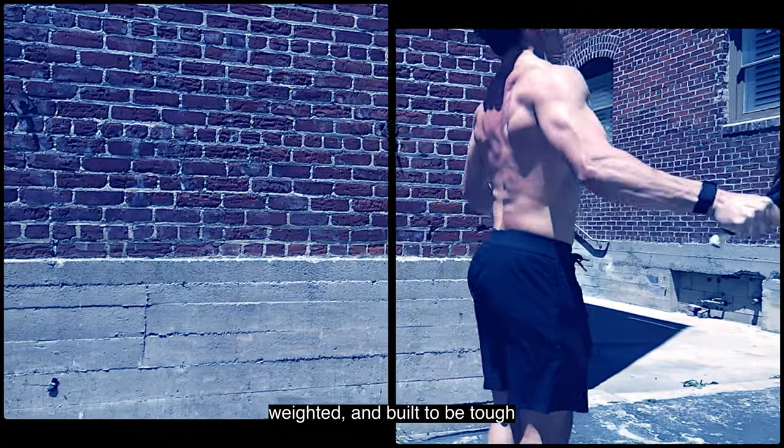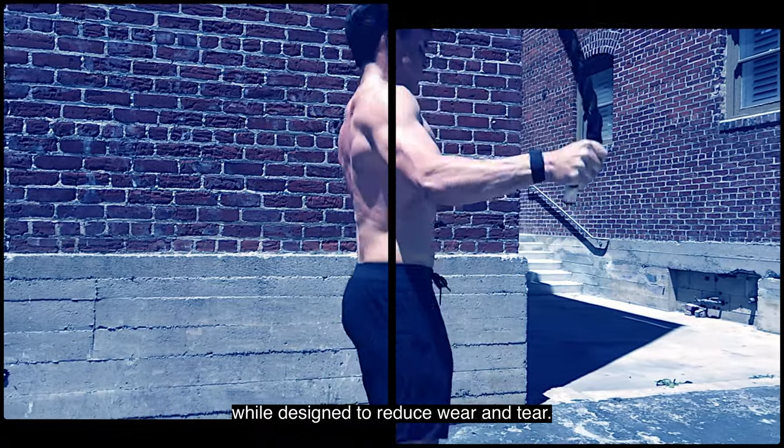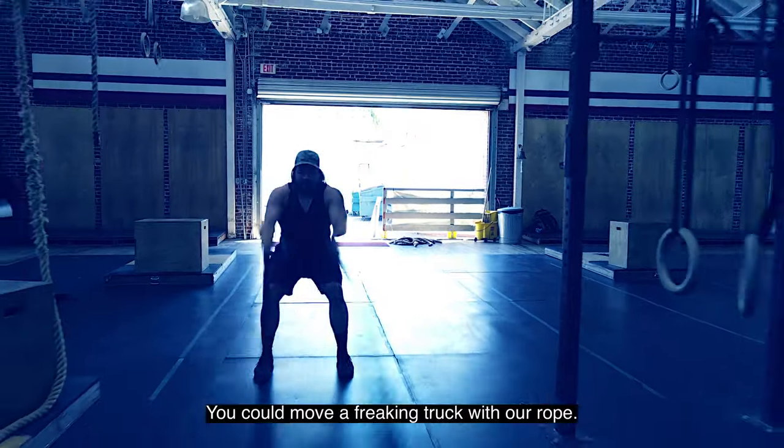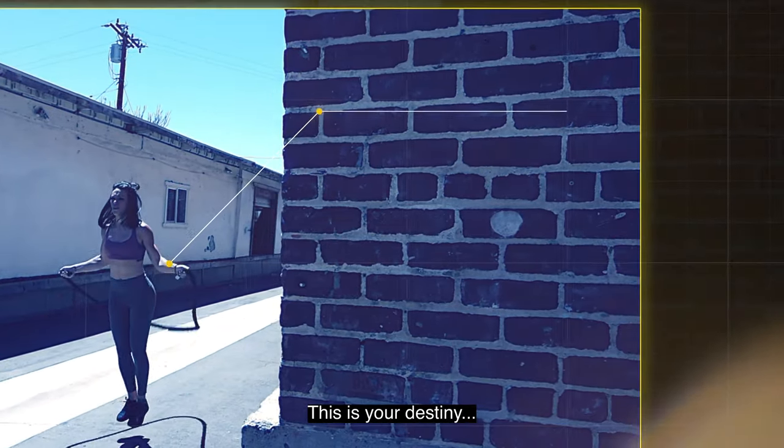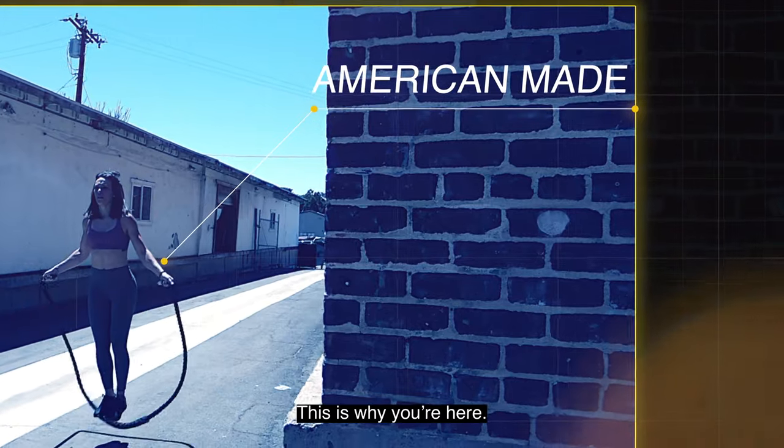This gear is stacked with anti-chafe technology, weighted and built to be tough while designed to reduce wear and tear. You can move a freaking truck with our rope. You ready? This is your destiny. This is why you're here.